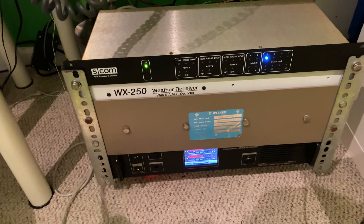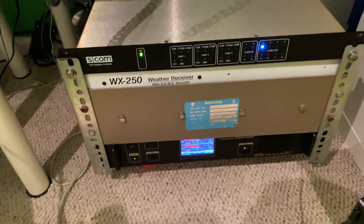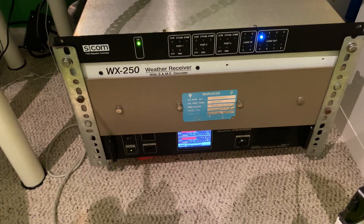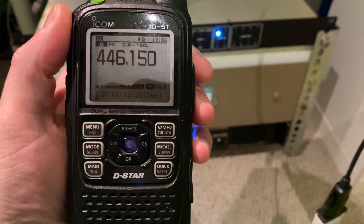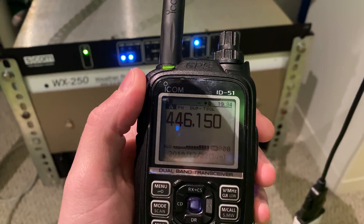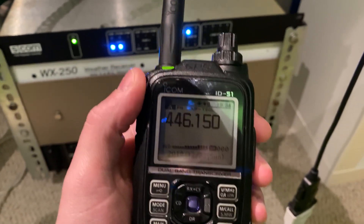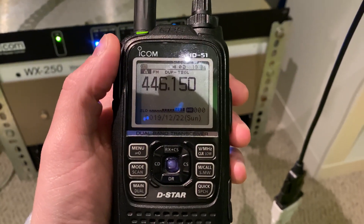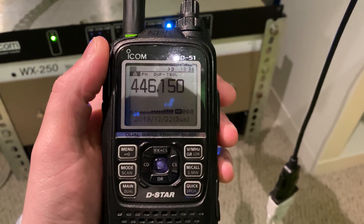I have an ICOM ID-51A, and I'm going to go ahead and key up the repeater so that you can hear one of the IDs. W8SRC testing. Welcome to the Southern Michigan Repeater Network Machine, W8SRC Repeater System. Lock it in, break off the knob, and let the dog have it.